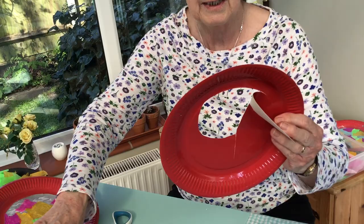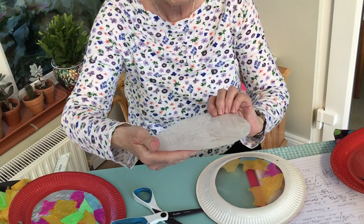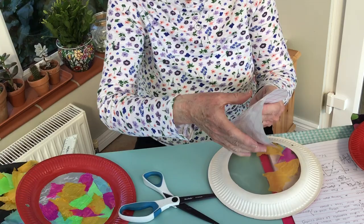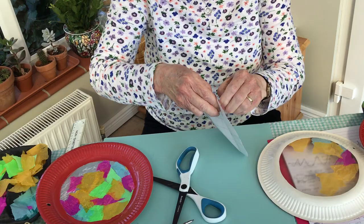Now I've got one here that I've already just put the plastic on. I had a circle of sticky-back plastic measuring 18 centimeters across - a nine centimeter radius - and I peeled the back off it, just scored it to get started, then peeled it all off, and you'll be able to stick it on the back as I have done there.